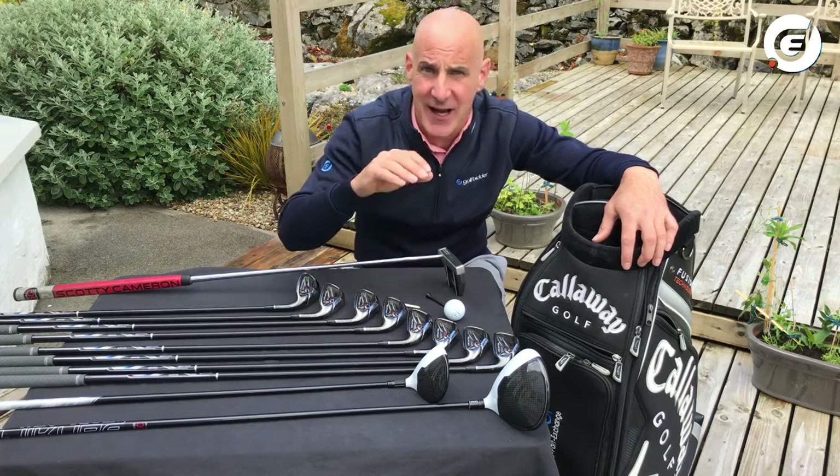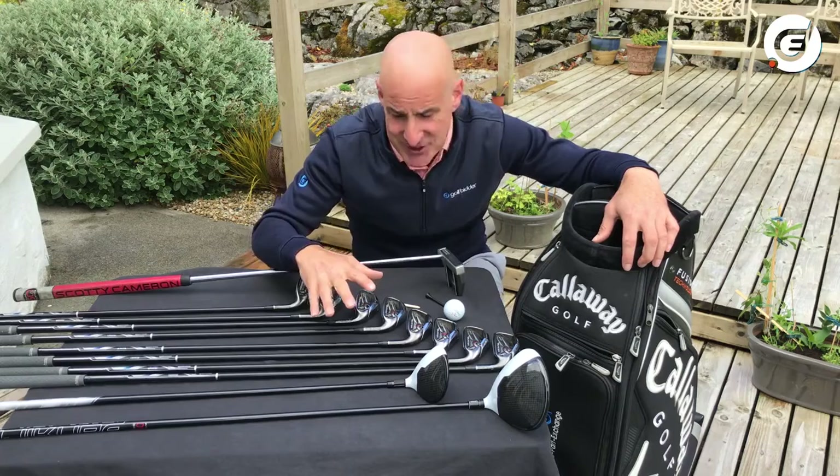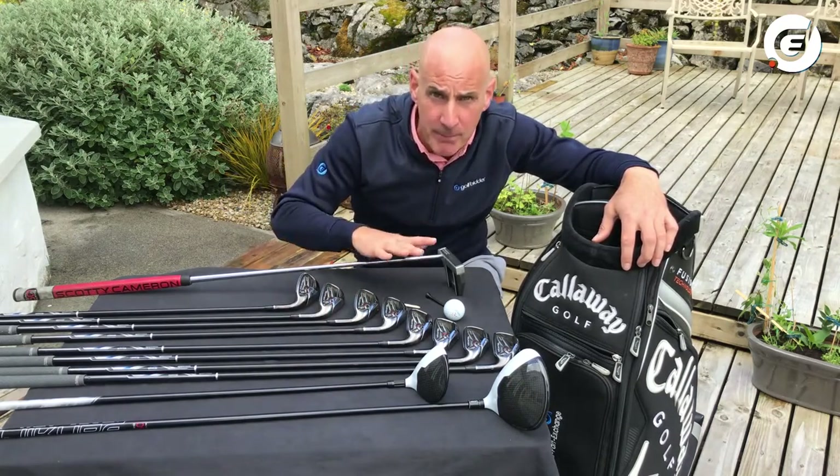First of all, let's look at the different types of golf clubs there are. Essentially there are three types: there are woods, there are irons, and then there are putters.